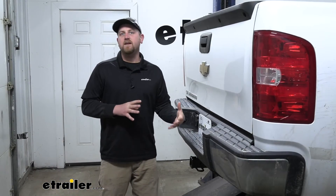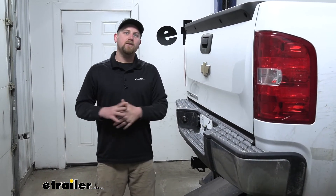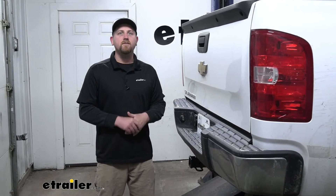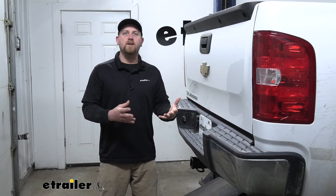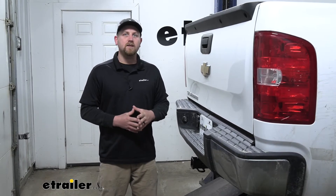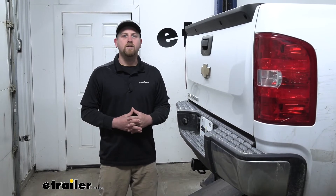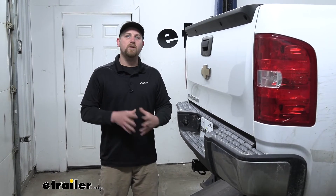Overall, this is a good, happy medium hitch. It's not extremely heavy duty, but it's not really lightweight either — it's going to be perfect for your common or general trucking needs. As far as the installation goes, it's really straightforward and shouldn't take you hardly any time at all. Speaking of which, let's go ahead and put it on together now.